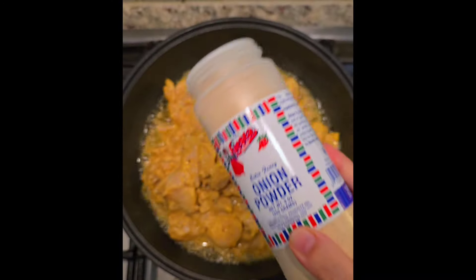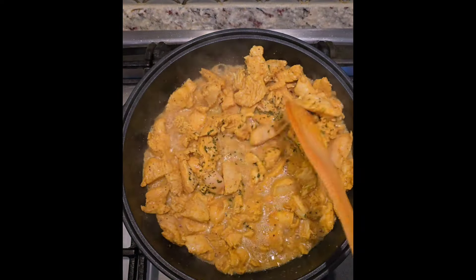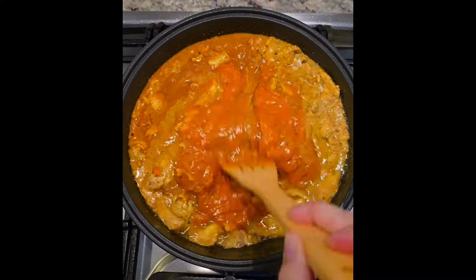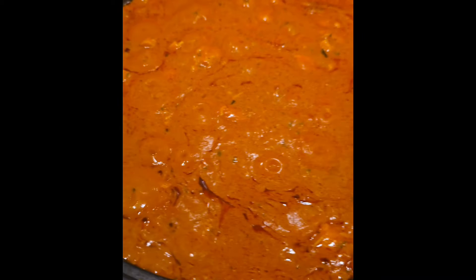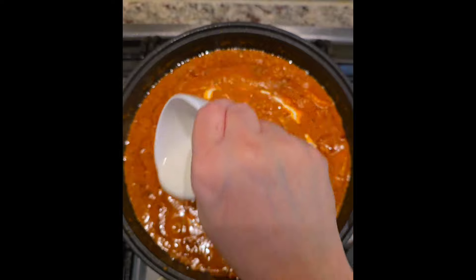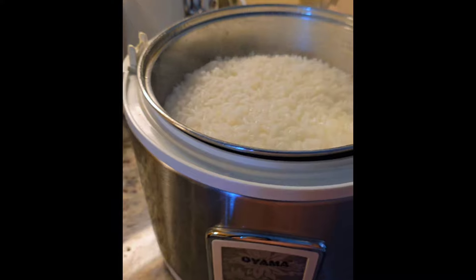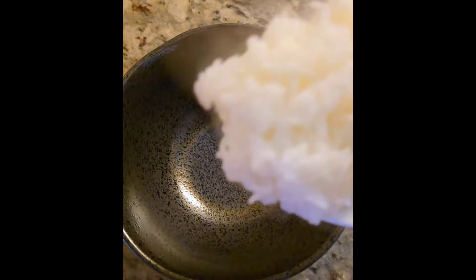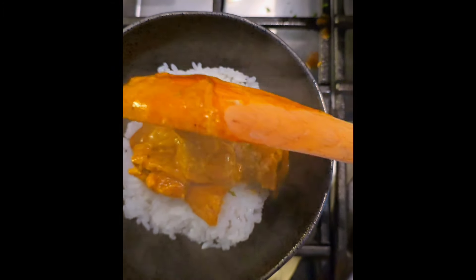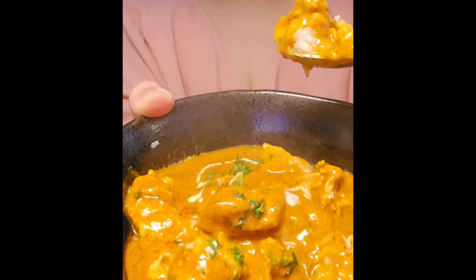In a hot pan with cooking oil, sauté and cook the marinated chicken breast. Add onion powder and fenugreek leaves. Then jarred butter chicken sauces go in — there was only one jar of each at the grocery store, which is why they're different brands. Simmer it down, add some heavy cream, garnish with fresh parsley or cilantro. Scoop some cooked rice and ladle this delicious butter chicken on top. It came together so easily with those jarred sauce mixes.